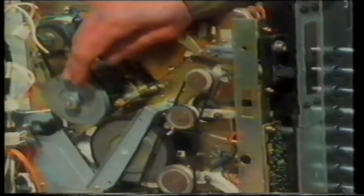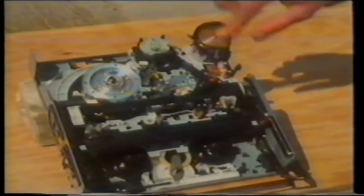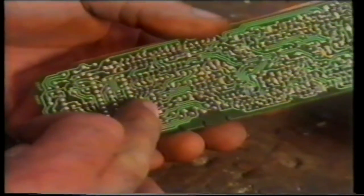Video recorders have now been around for over ten years, and in that time their design has changed quite considerably. The early machines used to have lots of belt drives — basically rubber bands — and these used to stretch and perish. Today, the rubber bands in video recorders have been replaced by gears and other mechanisms that are much more reliable. The old machines were twice the size and weight of the new ones. Without modern microprocessor chips, the old machines had three times as many components. This miniaturization does have some drawbacks when it comes to repairs — you need remarkable eyesight to replace one of these tiny modern resistors.